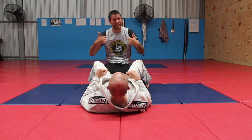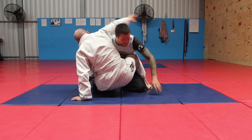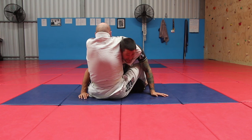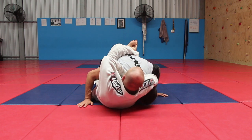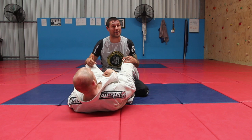Now he has me in a guillotine again, but I've forgotten all that stuff or I couldn't do it. I'm here, I've gone 'oh crap, I was meant to do a whole bunch of stuff and I've forgotten,' and he puts me into the guard. I'm here and I'm about to tap. So what could I do if I was caught late and couldn't do all that fancy stuff?